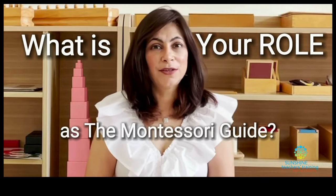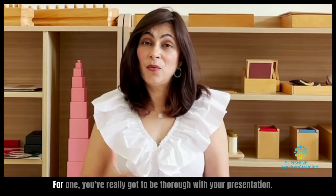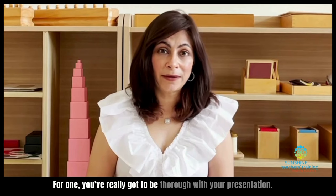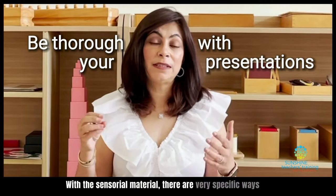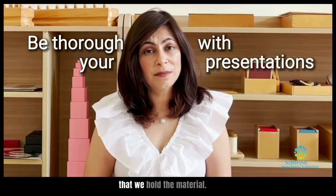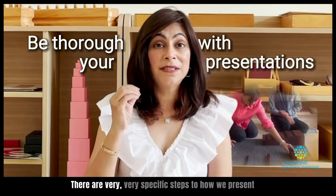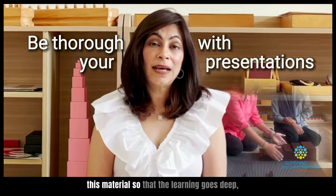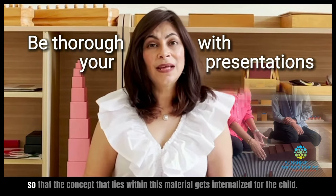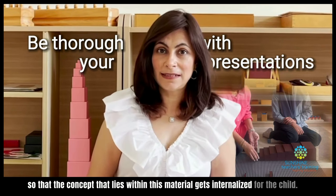What is your role as the Montessori guide in terms of the sensorial material? For one, you've really got to be thorough with your presentations. With the sensorial material, there are very specific ways that we hold the material, very specific ways that we carry them, and very specific steps to how we present this material so that the learning goes deep, so that the concept that lies within this material gets internalized for the child.